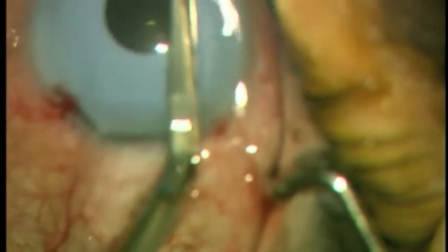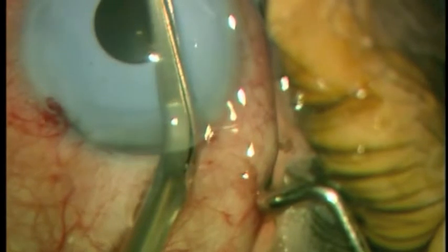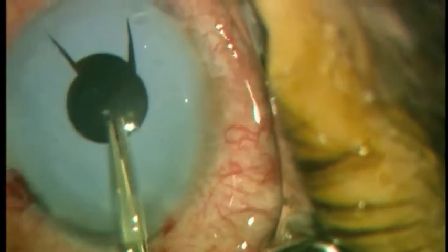Intraocular scissors are used to make two radial cuts in the implant. This facilitates removal of the implant subsequently.